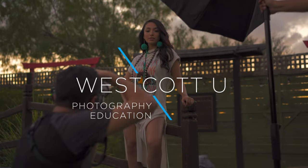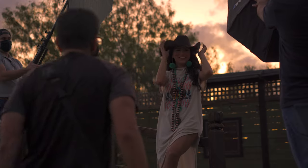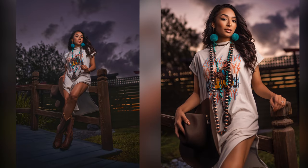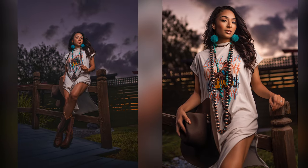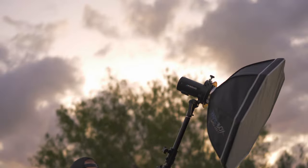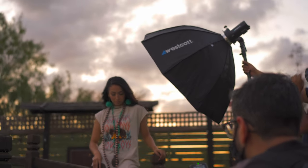Hey guys, it's Eli Infante and today we're going to cover a two-light setup in order to capture this epic sunset. Whenever you have a sunset like this in Texas during blue hour, these go away really quick, so I needed to move fast. I made sure I used my FJ200s, which are great because they're small and portable and easy to move around.